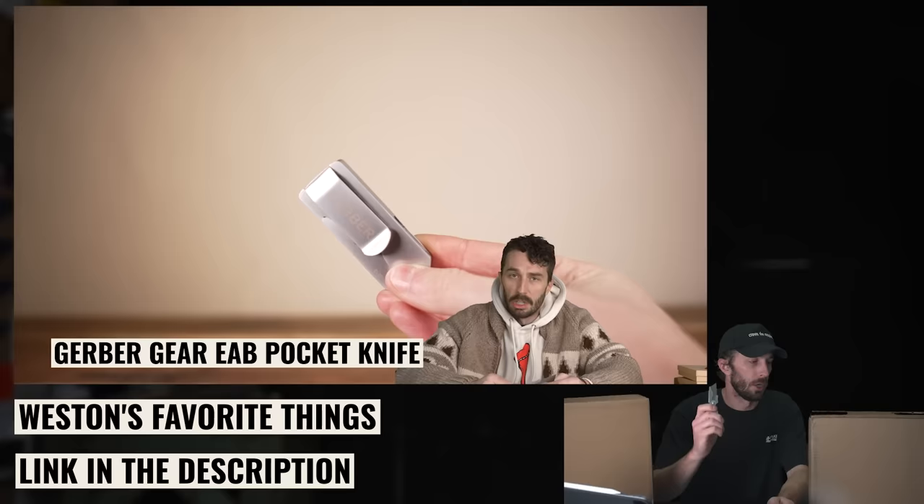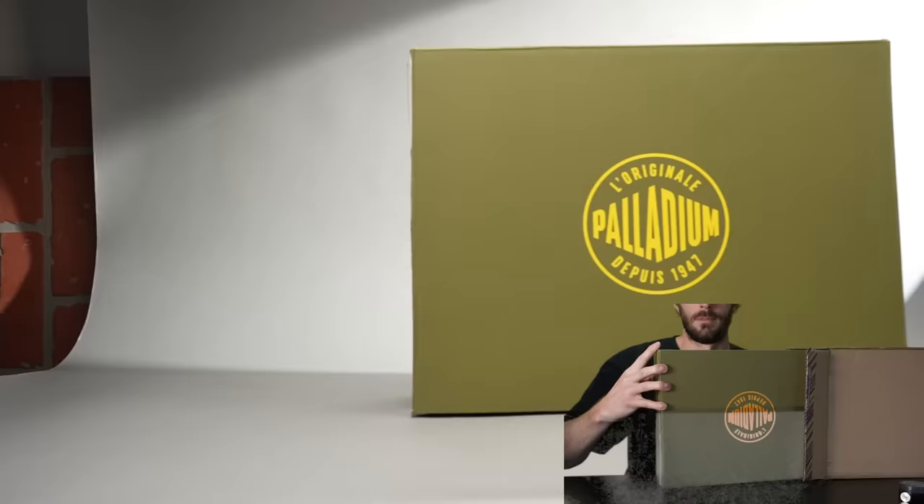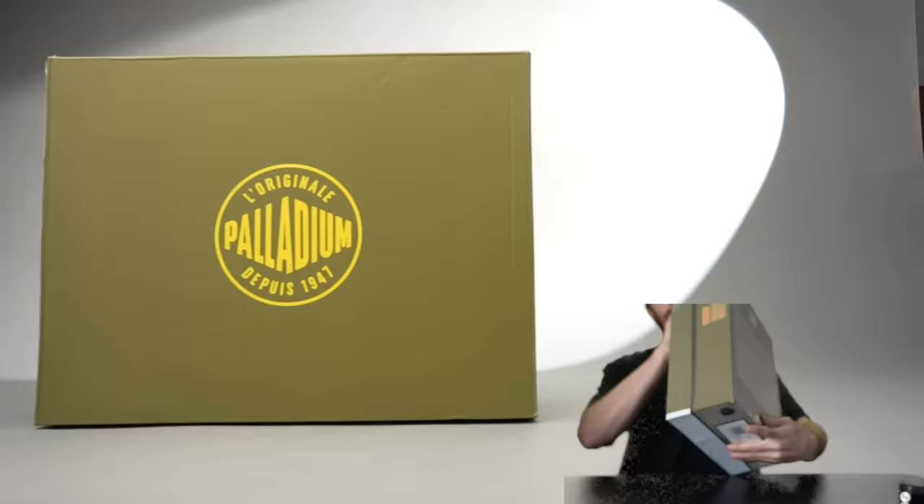If you want a pair of these, try to use the links in the description. Starting with my little Gerber — I put a link to this in the description as well, these are like 20 bucks. We're just going to go off of whichever ones come out of the box first.